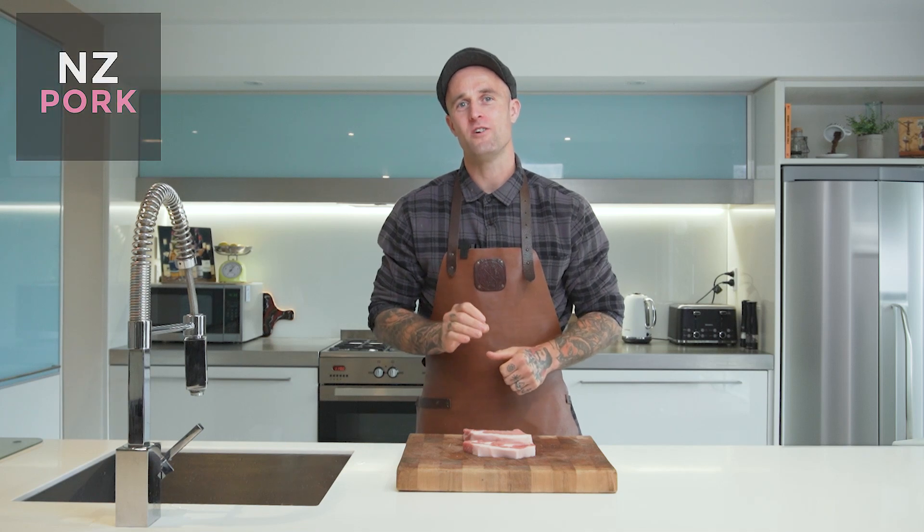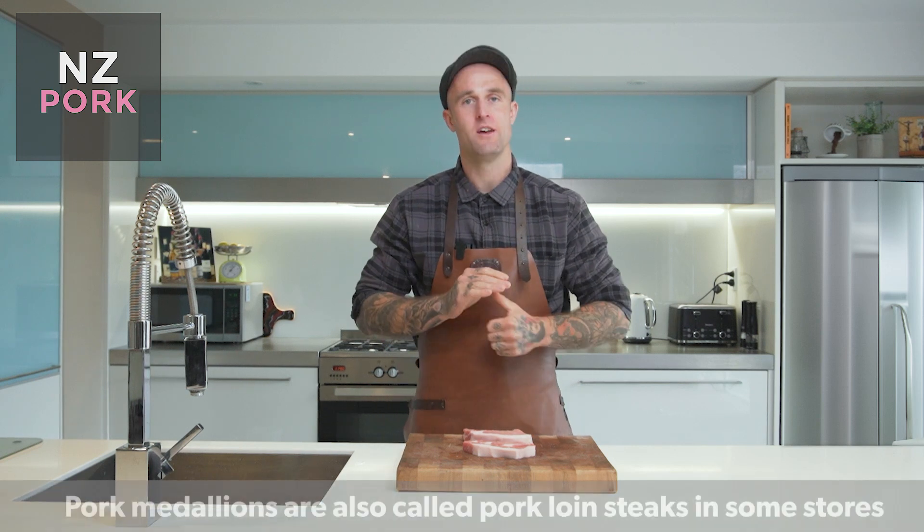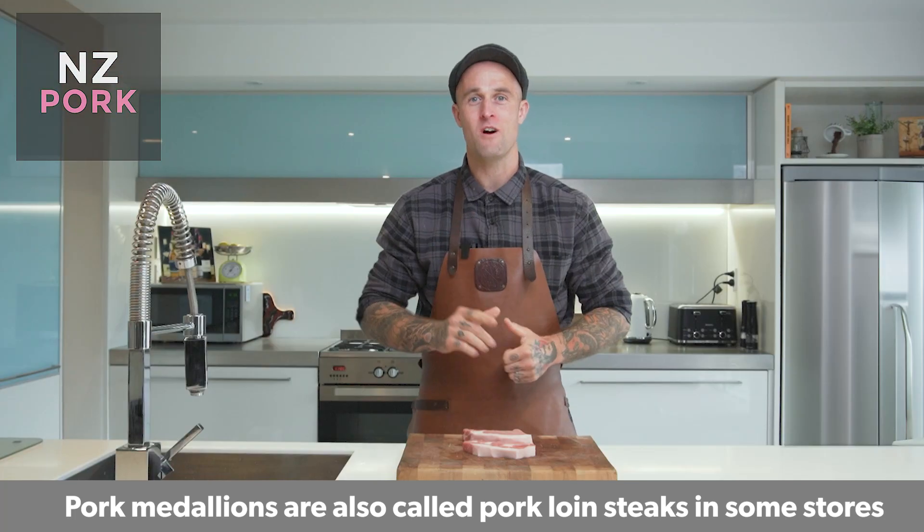Hey there guys, I'm James Smith, better known as the Taru Butcher, and today we're getting creative with one of my favourite New Zealand pork cuts — the pork medallion. We're going to be tenderising it and making pork schnitzel with a parmesan and herb crumb.